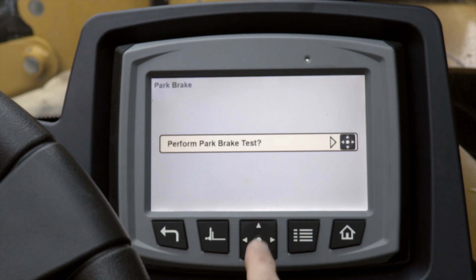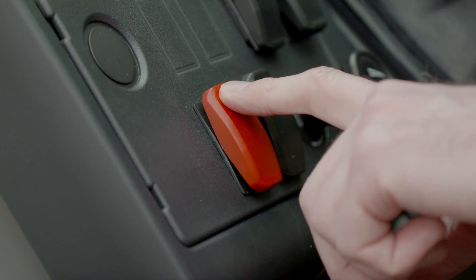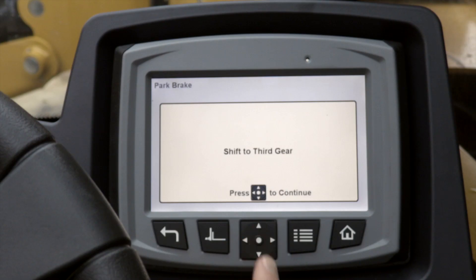It says perform park brake test. We select yes in the center. It says set the park brake, so we make sure that our parking brake is engaged. We should also be in neutral to start the test. Press center to continue.